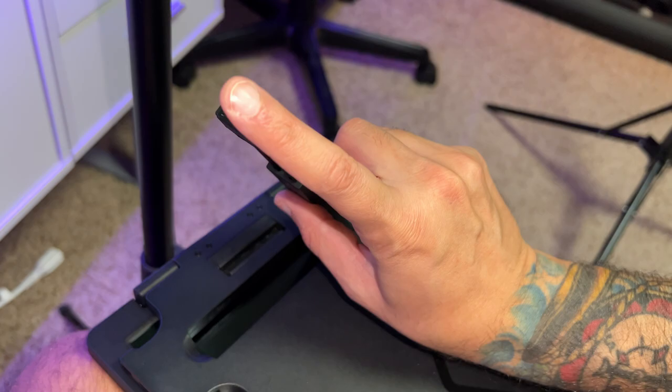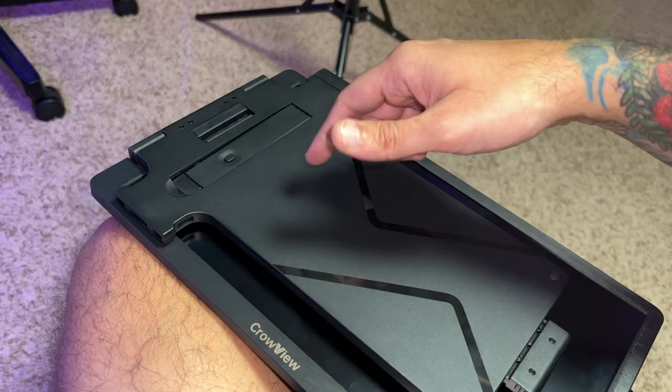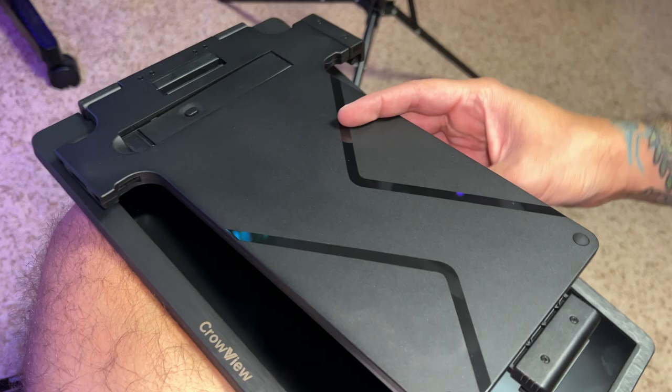If you want to prop the Crowview up and use it vertically, you can do that, and it has a sweet little kickstand with a button to adjust height and a rubberized pad at the bottom. It does feel a little cheap and flimsy, but this is a very light display so it doesn't need to be a hulking piece of metal — keep that weight down. Just make sure when folding it, don't fold it with the plastic against the screen.